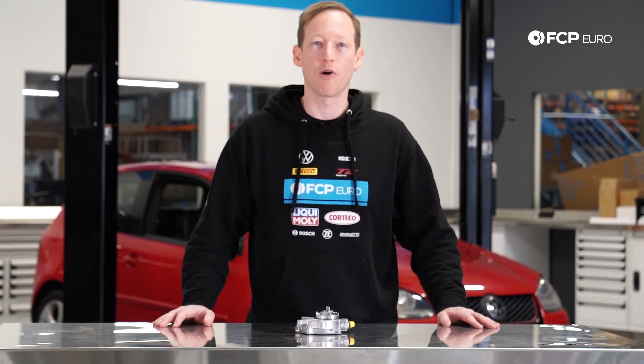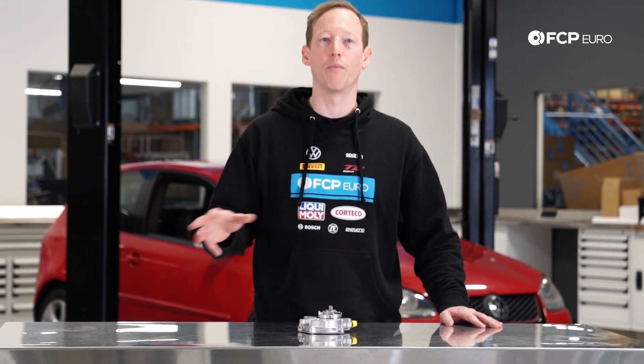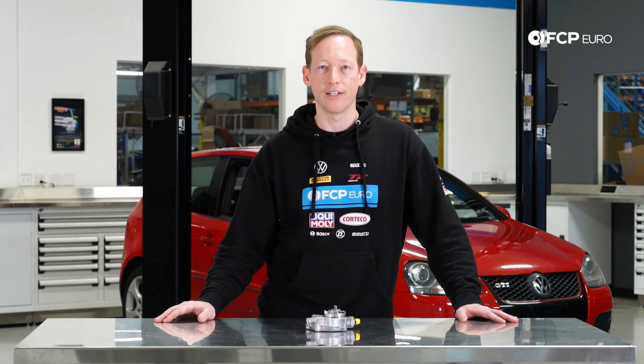Although we're working on a Mark V GTI today, that same engine is used in quite a few different Volkswagen and Audi models, so this DIY will apply to those as well. Most of these cars were FSI from 2006 to 2008 and transitioned to TSI around 2009, with the exception of the Mark VI Golf R and the Mark II Audi TTS.